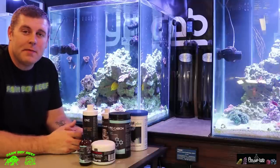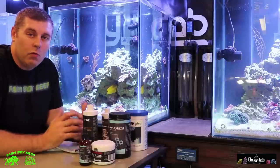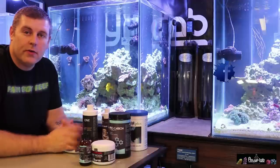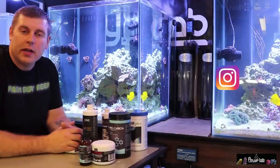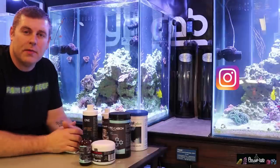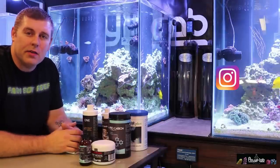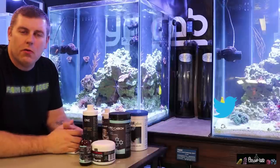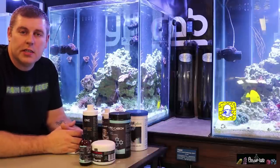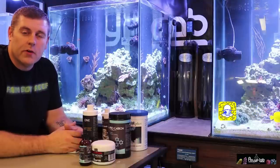Hopefully you guys tune in same time, same place next week, and we'll check out these tanks again and do a different process. It's going to be fun guys. You'll probably get a notification soon that these tanks are going to be online live on the YouTube channel — if you guys want to check in anytime. I'm going to try to run about eight hours a day so you guys can see these tanks and fish grow up for a year. Thanks guys, please subscribe and hit the like button.